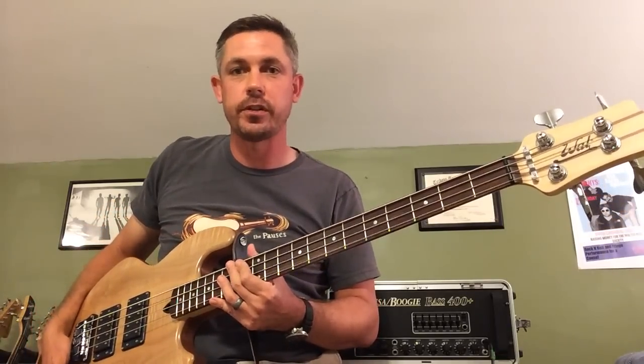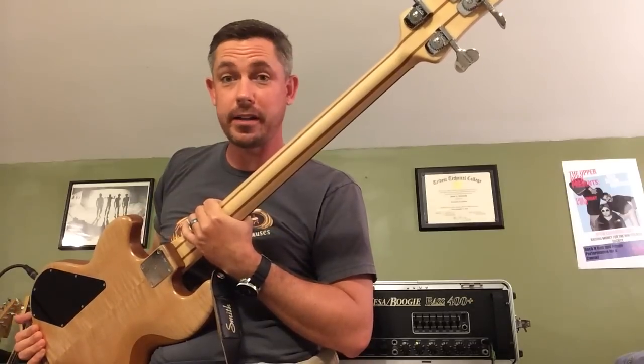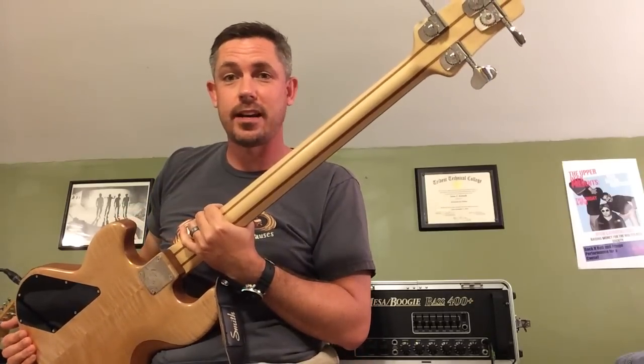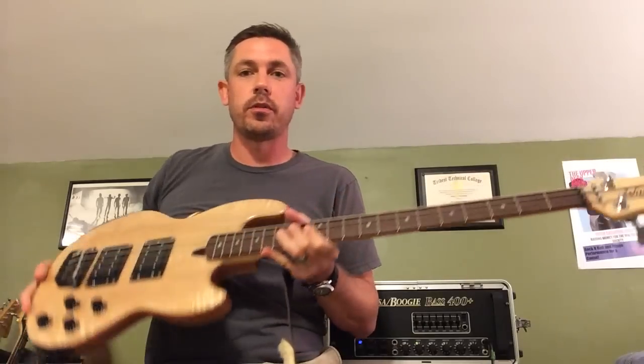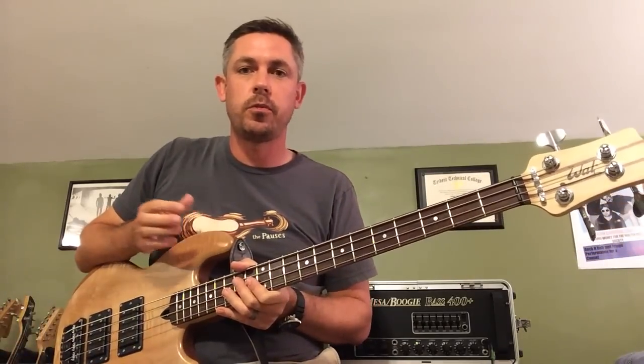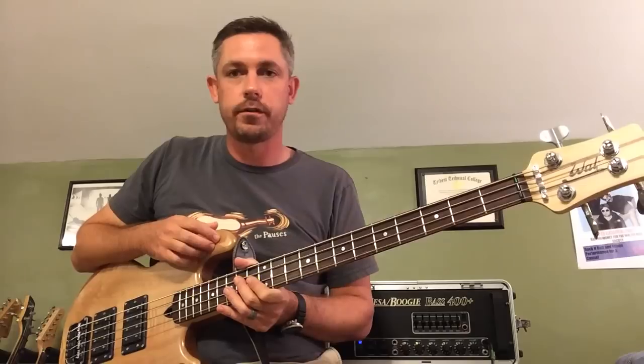The normal bolt-on five-piece maple and I believe mahogany neck — it could be walnut, I should go back and read the spec sheet and double check that — and a mahogany core. The maple and mahogany core is one of the more common Wall configurations.